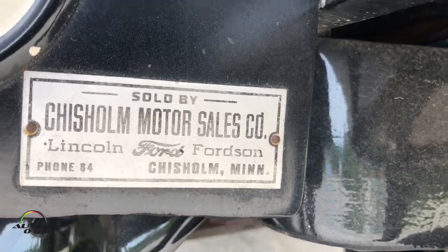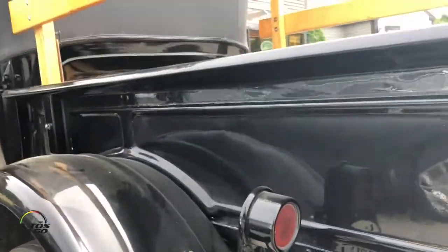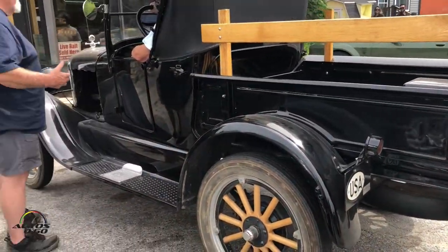How much money, you don't mind me asking? I've got about $14,000 invested in it. Oh really, not that much? No. It's pretty valuable though, huh? Yeah, it's probably worth 12 to 14.